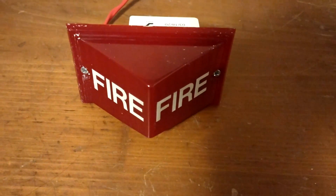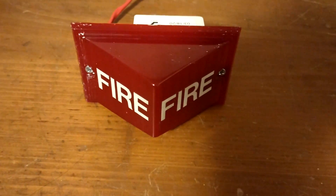So this is actually going to be pretty bright. It's 30 candelas. Here we go.